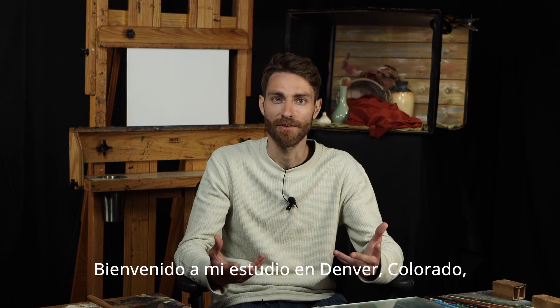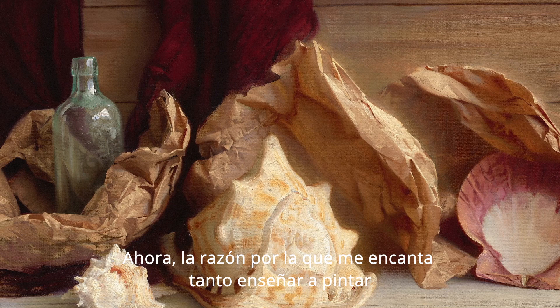Hi, I'm Diego Glazer. Welcome to my studio in beautiful Denver, Colorado, where I'm going to be teaching you how to set up and paint a still life.